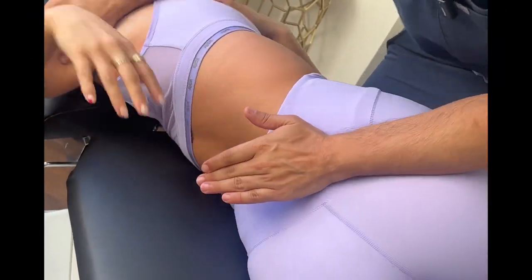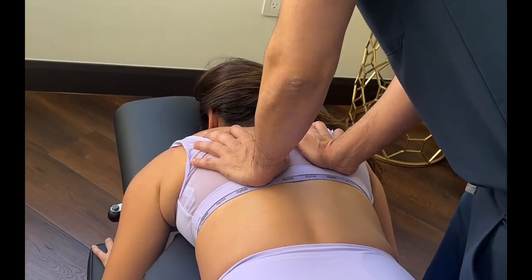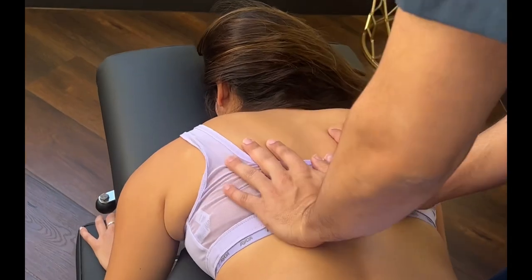There you go, very nice, good, can't breathe in, let it all out, there you go.